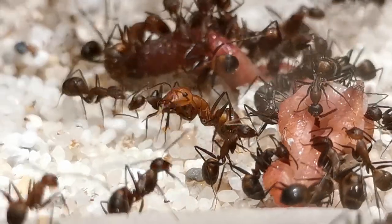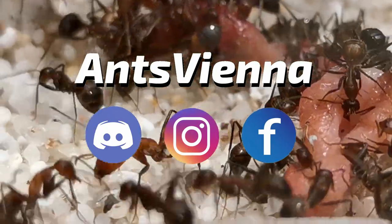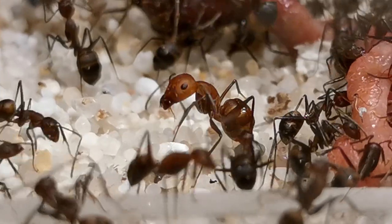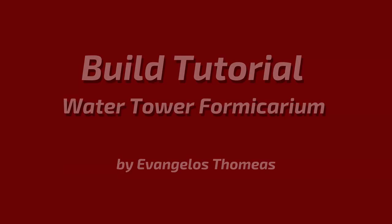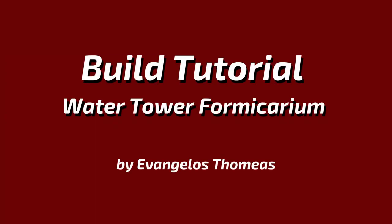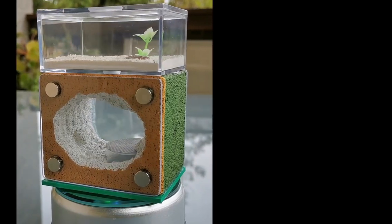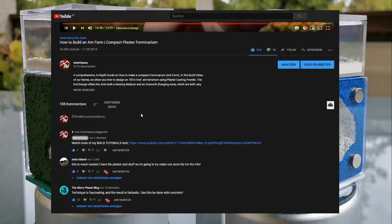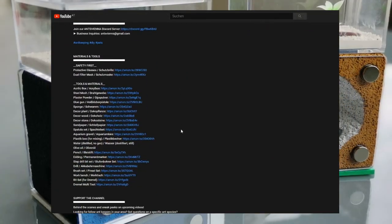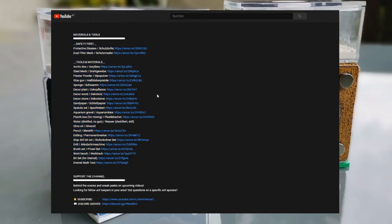Hello and welcome to another AntsVienna video everyone! If you are new here, on this channel we cover everything you need to know if you want to keep ants as pets. Today I welcome you to another video of our build tutorial series and our subject will be how you can make one of these ant farms yourself. You can find a full list of the products I use in the description of the video below, along with Amazon links. So without further ado, let us jump right into the action!